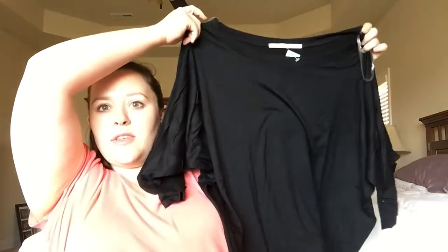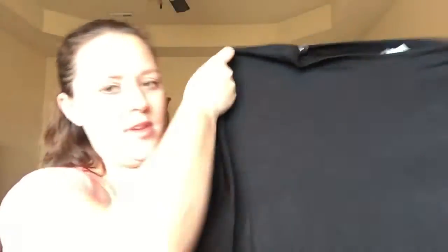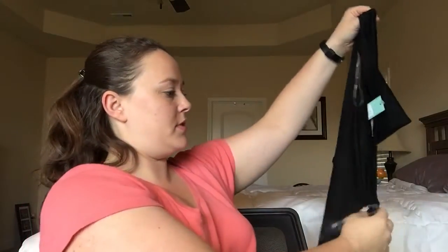I will make sure I put the descriptions of the name and everything down in the bottom in case you see something that you like and you want to know. So that's the block. Got the nice long sleeve — sorry about that glare. This is so soft, oh my goodness, it is so so soft. I can't wait to try that on and see what I think about it.